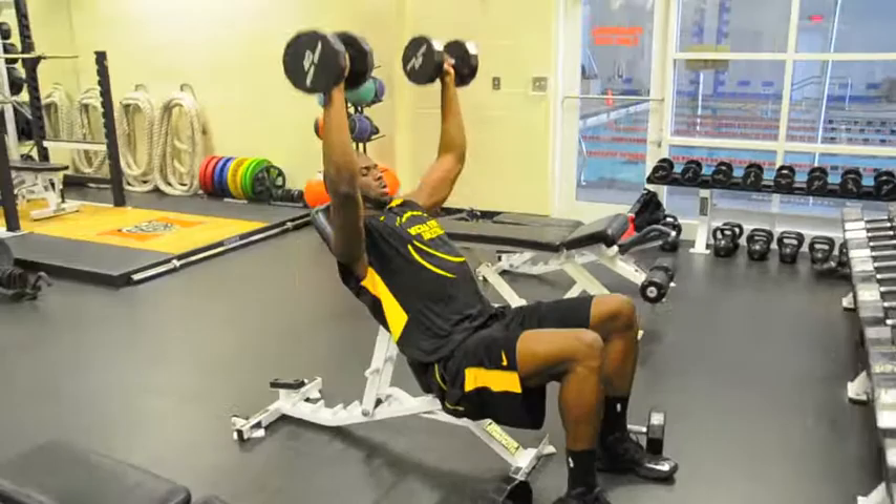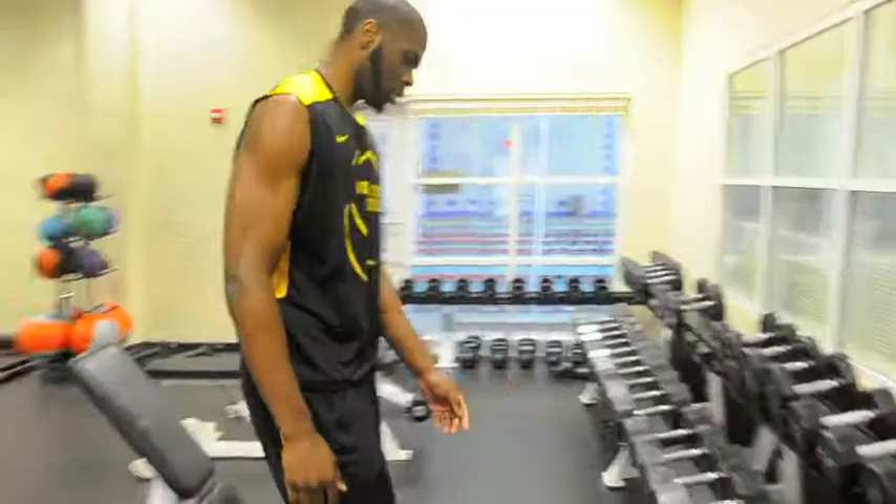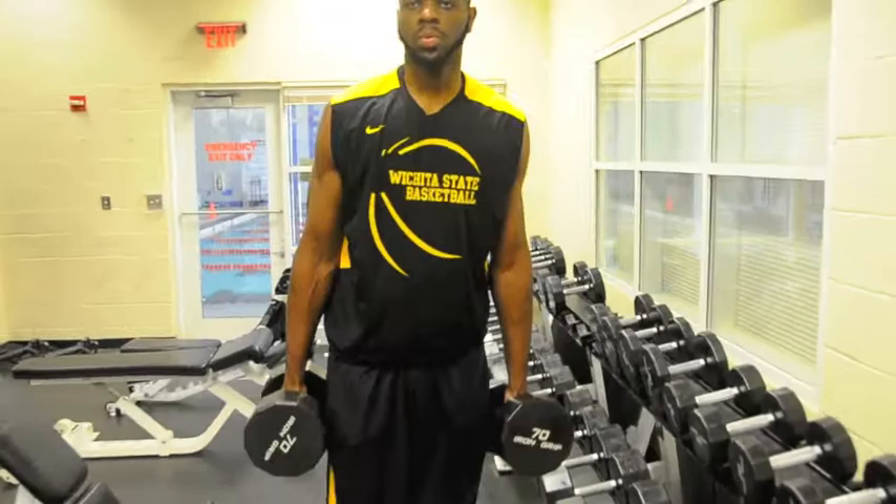I'm extending an invitation to join hands. Normally we would superset it, add some stuff in it, like some shoulder shrugs — probably 70s — do 20 of them.